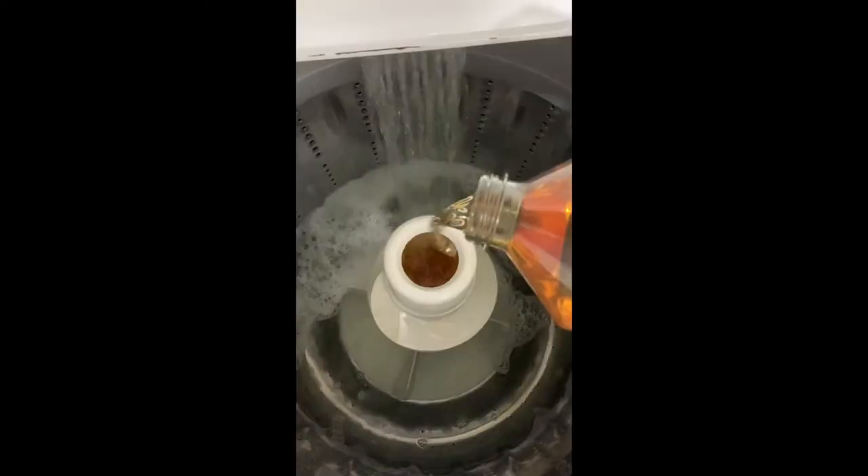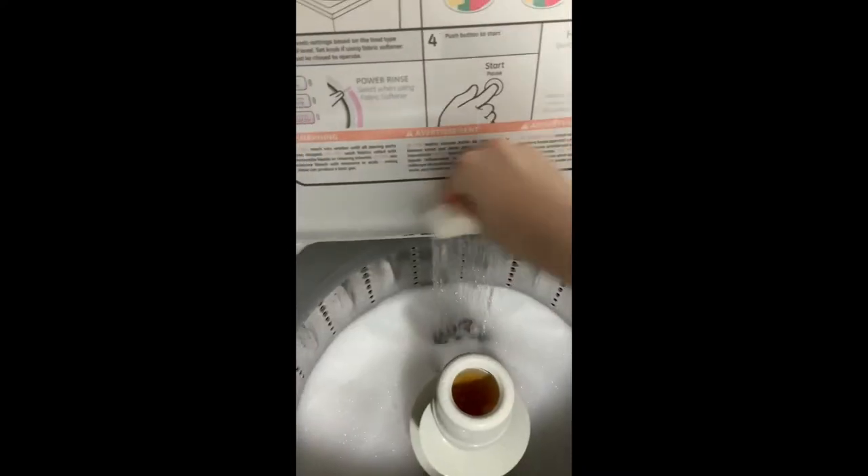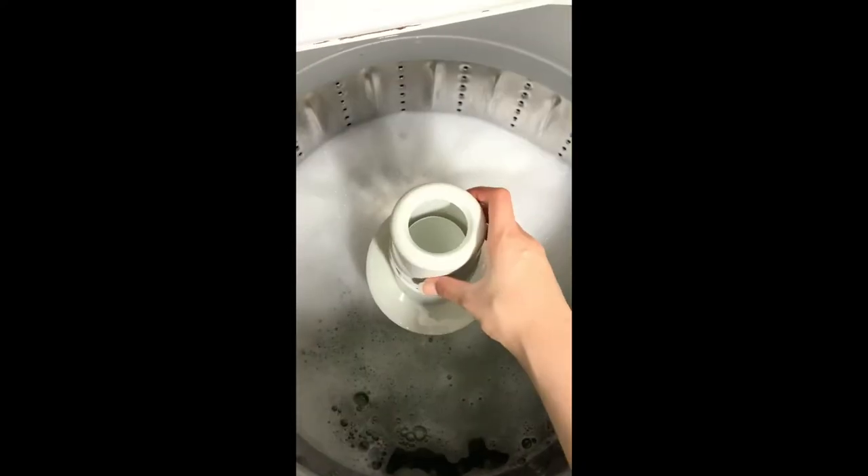The absolute best way to clean the washing machine to make it fresh and clean for weeks. Use Pine-Sol to clean the drum and dispensers, and use the Mr. Clean Magic Eraser to scrub everything down. Don't forget those cracks and crevices. It will smell amazing for weeks.